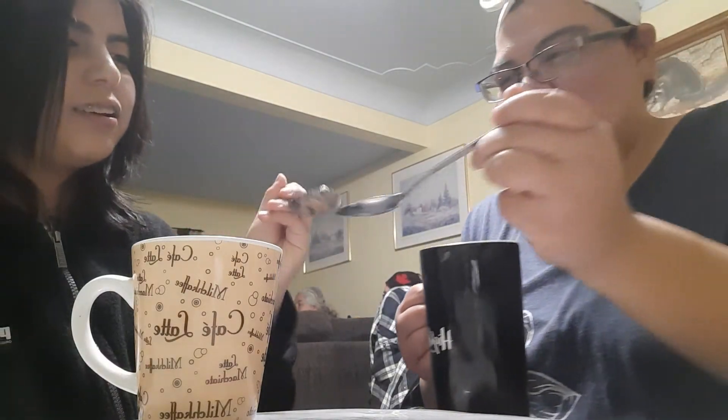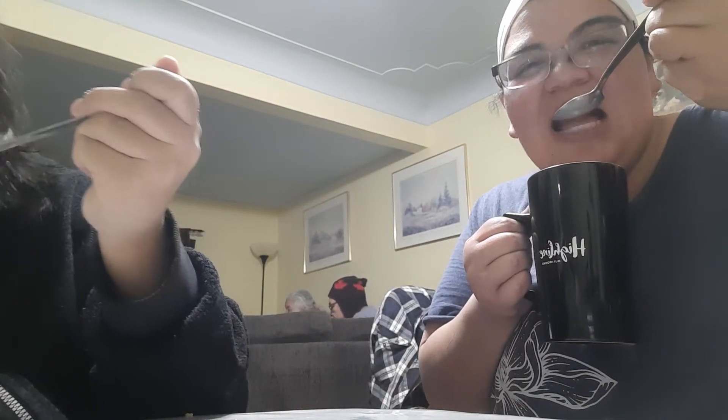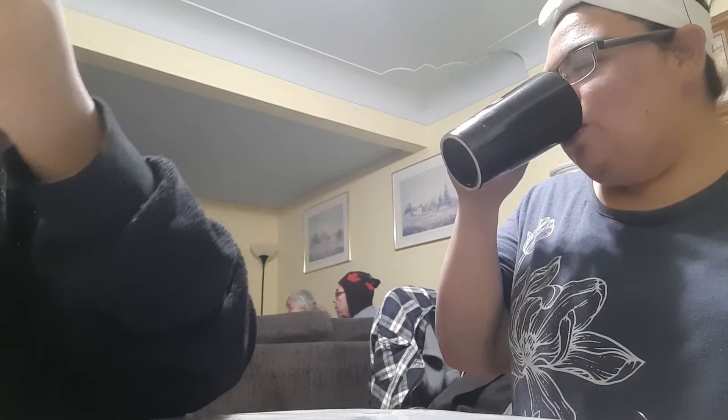Why are your marshmallows bigger than mine? One, two, three. Chocolatey. Very chocolatey. It's actually pretty good. Thumbs up! We'll give it a silver spoon to whoever made this chocolate bomb, because it was bomb.